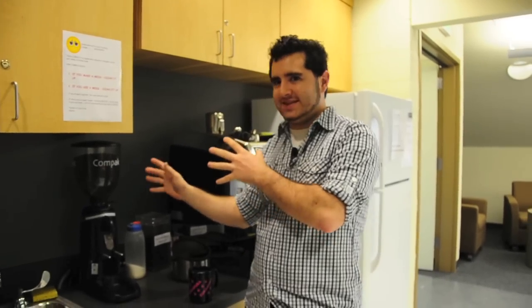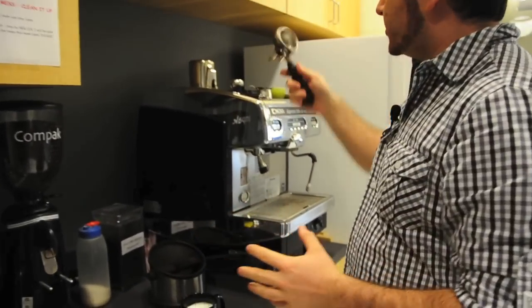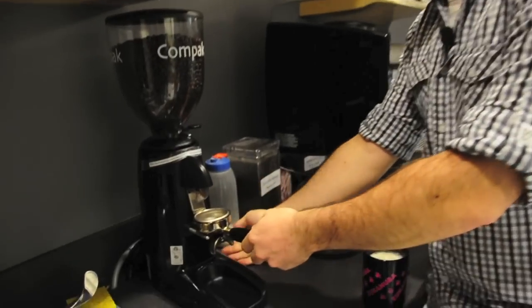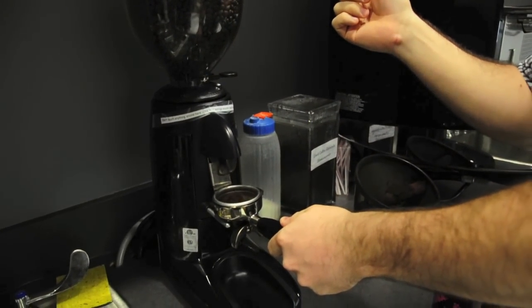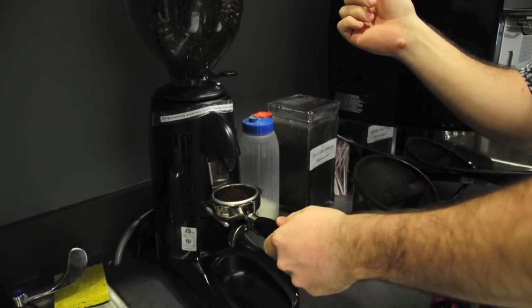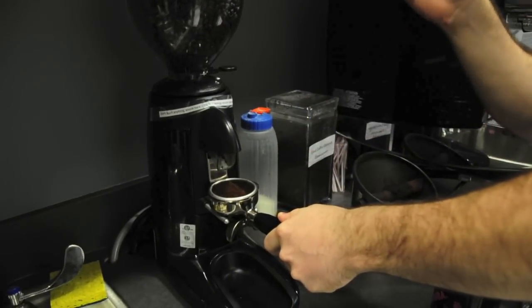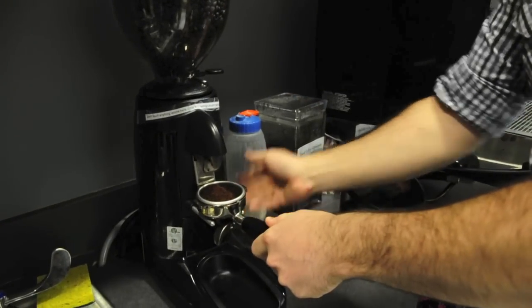Scott Smith set this up and he's a pro and it's really good, so don't mess with it. You want to take your filter and put it in here. The switch has two modes — right now it's on the forward mode, which does it automatically. I actually like the back mode, which is sort of always on.